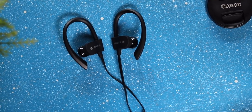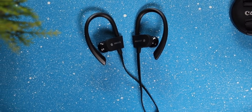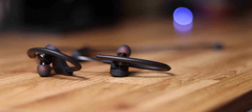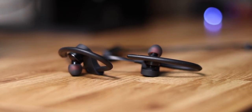Hey guys, Harsh here and welcome back to Technolog. I have been on the hunt for a decent pair of Bluetooth earphones for the longest time and finally I've found just the right ones. Today we are going to have a detailed look at the Free Solo 56S Bluetooth earphones which come in for a price of Rs 999 and are actually pretty good. Without wasting any more time, let's begin.